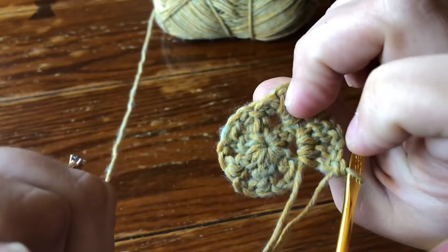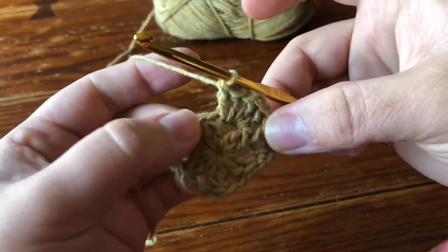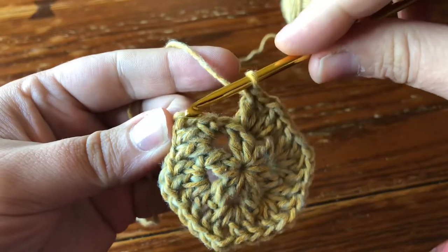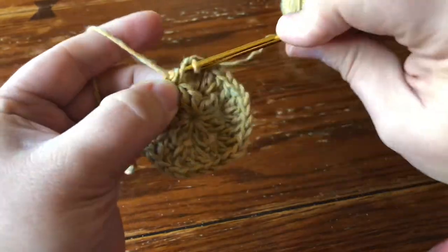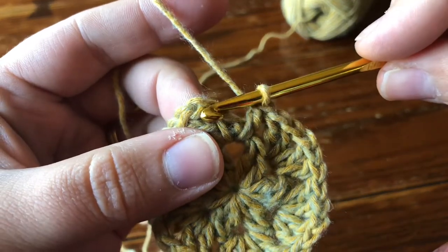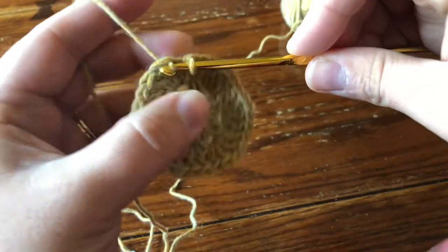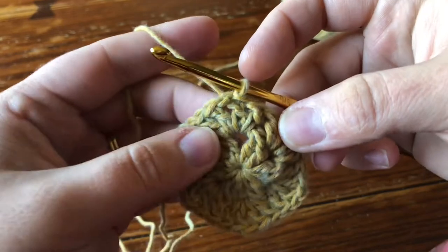I'm working over my tail still — you can see it's getting buried there. I'm going to keep working over my tail until it's all used up. For the next four corners, I'm going to work two DC, chain one, two DC. Here I am with all of my corners finished except for the very first corner where I only did a beginning DC, then a chain one for the corner and two DC, so I've still got to finish up this first corner. I'm going to make a double crochet straight in that first chain space. Now I'm ready to join my round. I'm going to insert my hook into the back loop and this leading loop where the other chain is coming out of — through both of those — and make my slip stitch. Now you've got your one chain hanging out for the corner and you're good to go for your join.